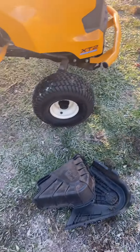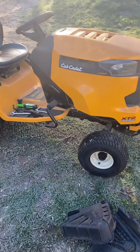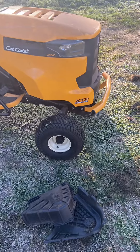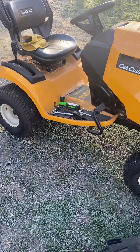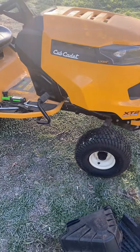Hey folks, it's Rick here from current Ontario, Canada. We have an XT2 that's called an Enduro series — it's a lawn tractor with a 54-inch deck, 20-some horsepower. It's been a good machine, actually. We've had it for a couple of years now.